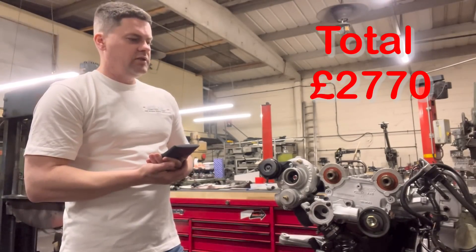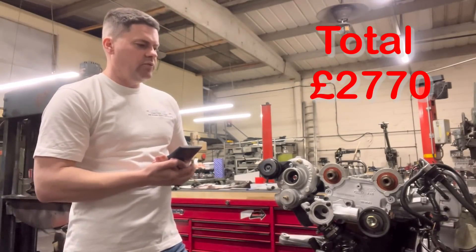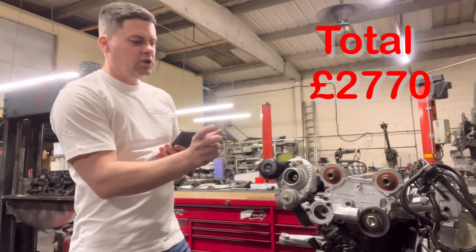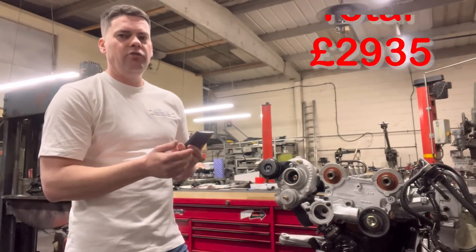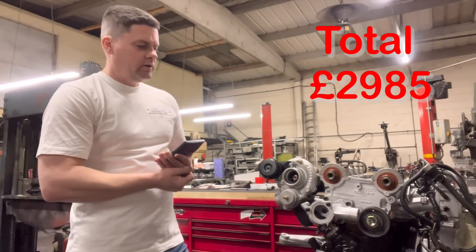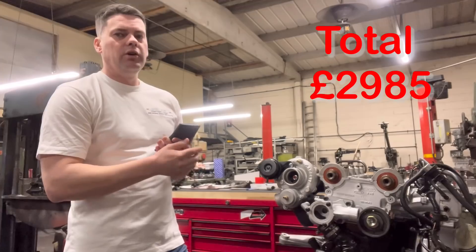Then you've got your machining processes — any process that involves machining or a set-price procedure, like balancing. Starting from the top: to overhaul a 16-valve cylinder head, which includes soda blasting the head, painting it, cutting the valves and seats to standard spec with our three-angle valve seat cutter, and refacing the cylinder head — that's £165. Then you have the reface of the block at £50. Re-boring the block — we always re-bore it, we do not do deglazing anymore — that's £25 per bore, so £100 for a four-cylinder.